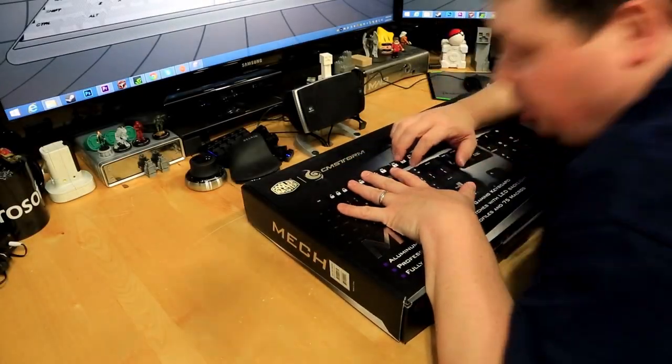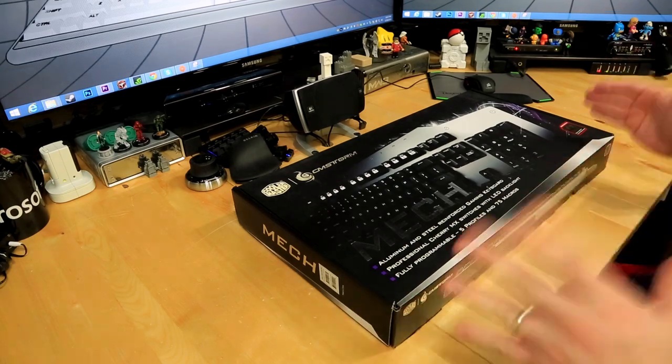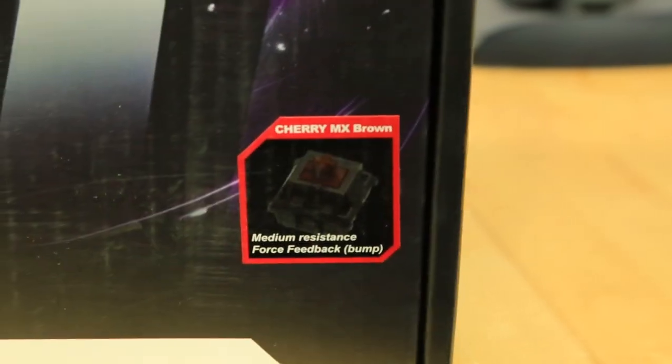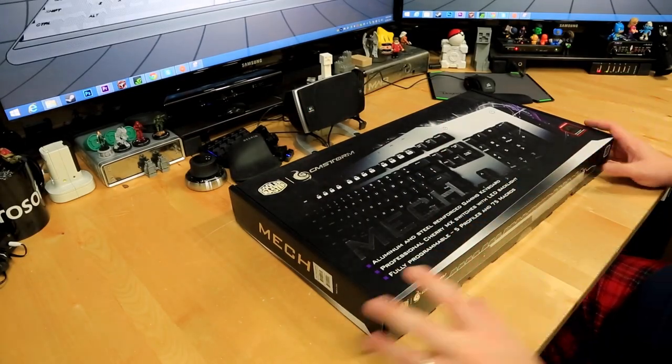Here we have the CMStorm Mech because it has mechanical switches — specifically Cherry MX switches. On this one it has the Cherry MX brown switches, which are a medium-resistant switch but still have a distinctive click, which is really really cool.